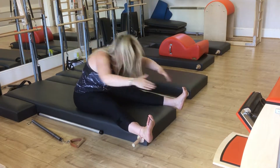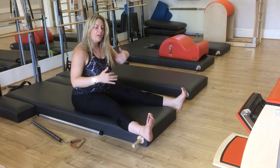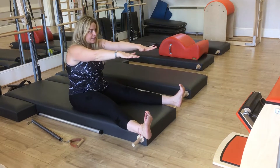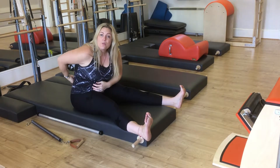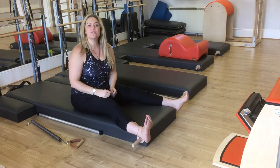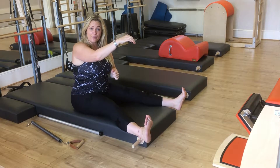We don't want a pancake hinging from the hips. Neither do we want the other extreme, where you might be going backwards to stretch forward, pushing the bones backwards. So we want to find our lift to stretch our spine before we take the shape forward.